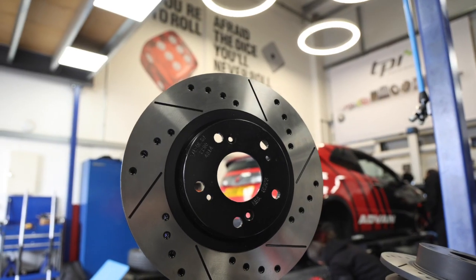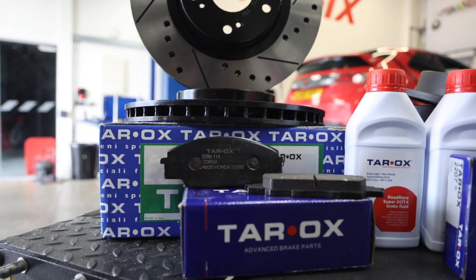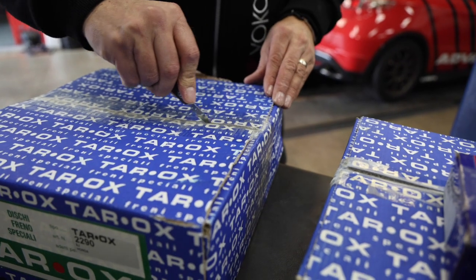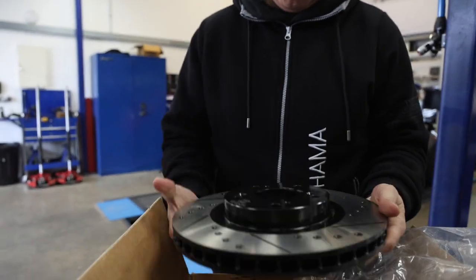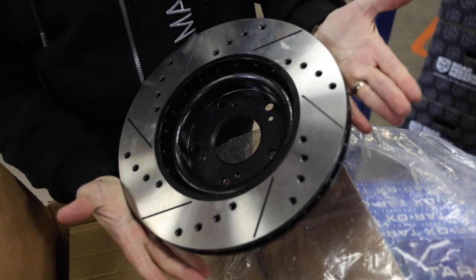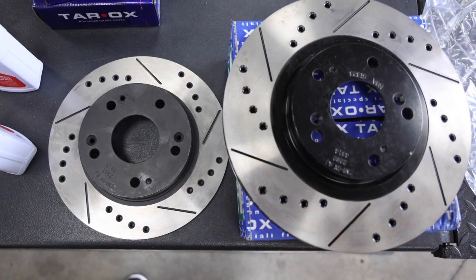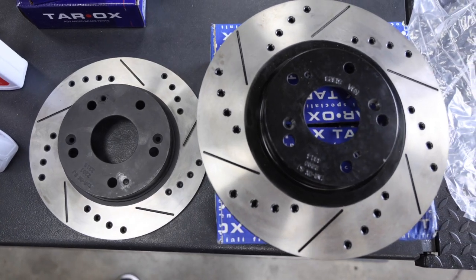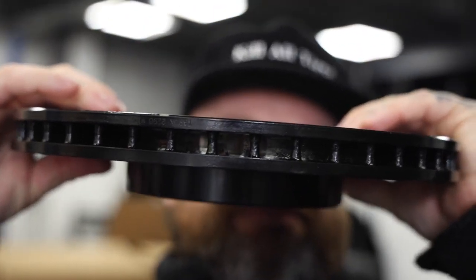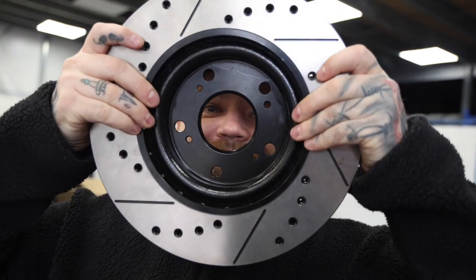The fantastic setup supplied by Tarox consists of Sport Japan rotors, Corsa pads, and DOT4 racing brake fluid. The Sport Japan rotors are perfect for track application due to the aggressive cooling properties designed for harsh driving in all types of conditions. Every Sport Japan rotor is equipped with strategically positioned countersunk holes that do not compromise the structural integrity of the disc. This approach is more efficient than using a dimple, as it allows gas to exit the rotor surface and travel into the ventilation channels located at the centre of the rotor, keeping the disc cooler for an extended period of time.